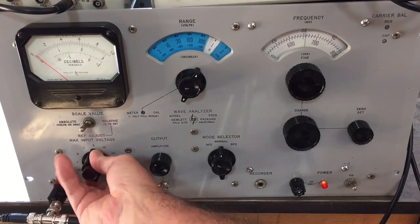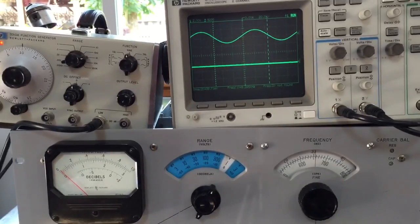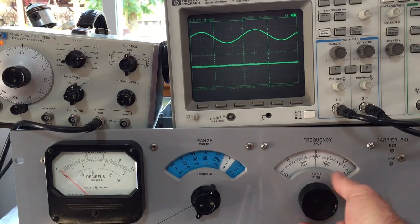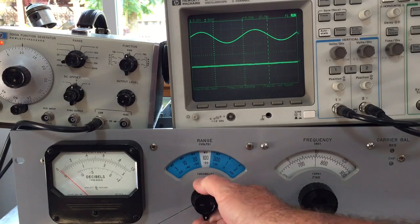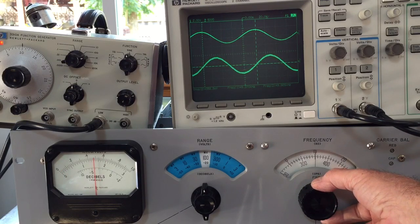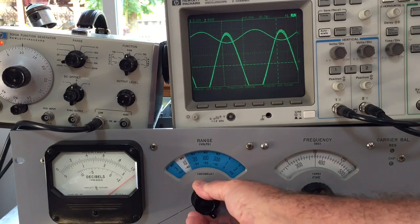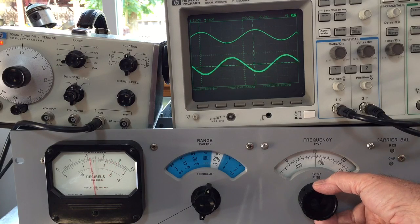The way I tune this thing is I've got a signal generator with a one kilohertz sine wave going in. You tune this knob across — we'll start at the fundamental frequency, which is 10,000 Hz for this signal — right there. It's very fine tuning; you tune that to the maximum.